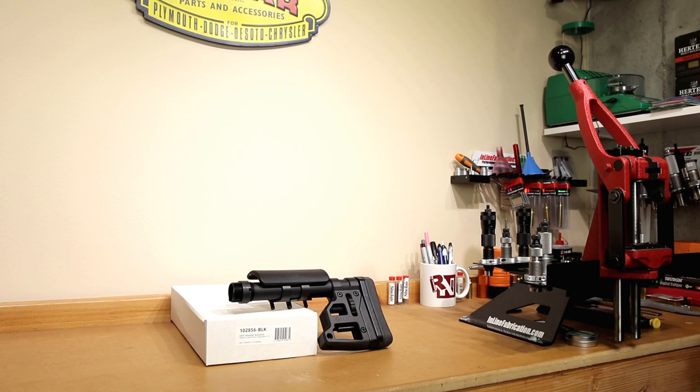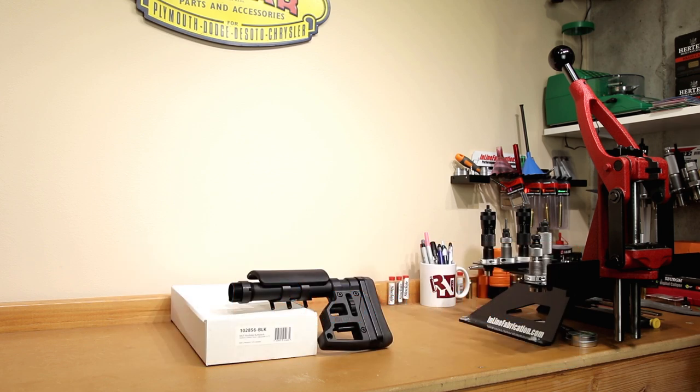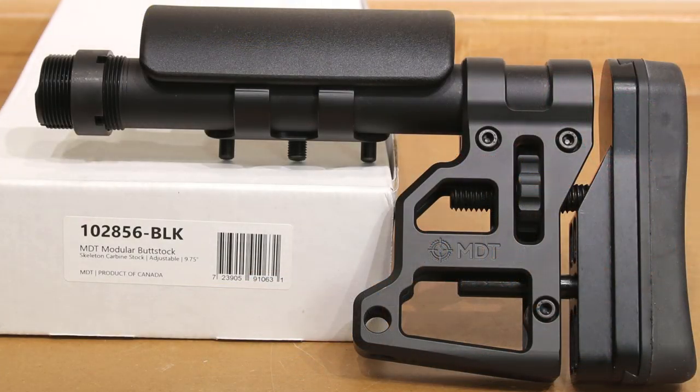Welcome back to the channel. If this is your first time here and you'd like to see how I make our groups smaller, start now by subscribing to the channel and hitting the bell icon. That way you get notified when I post next week's video and you won't miss anything. Today's video is all about our MDT modular buttstock that you see here on the table. The part number we're talking about specifically is the 102-856-BLK.